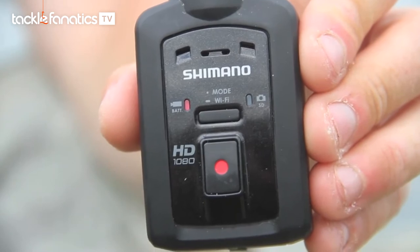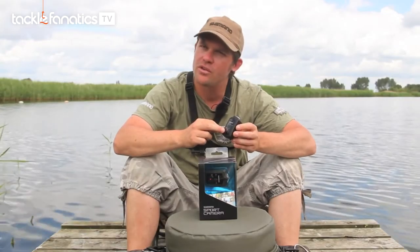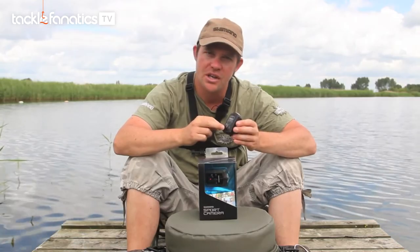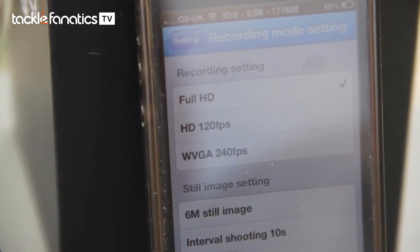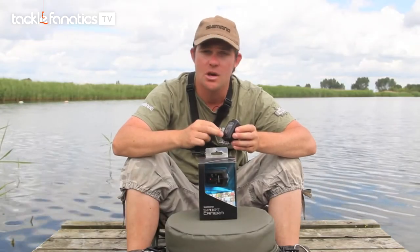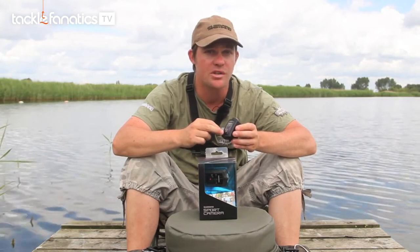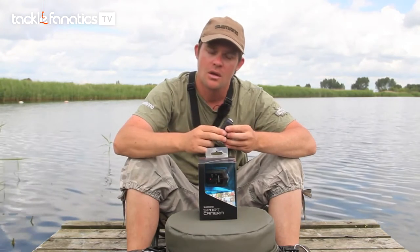As you'll notice on the top of the camera, there's a simple two-button interface for switching between all the camera's various different modes. The camera itself can shoot in full HD 1080 at 30 frames per second, and it can also shoot at 720 HD at 120 frames per second.